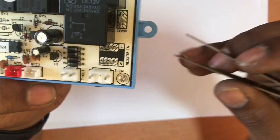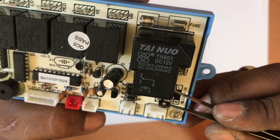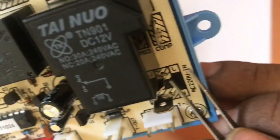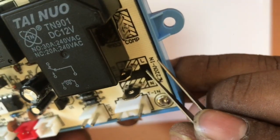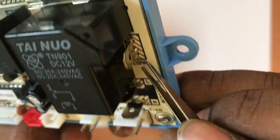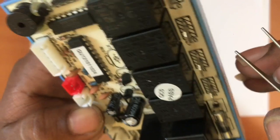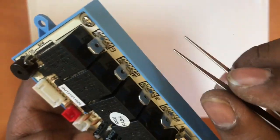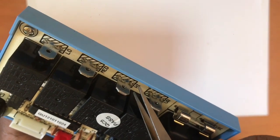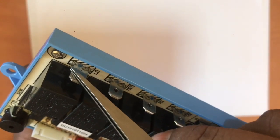This is 230V. The input and output. Low, medium, high. This is the video and the fan is the end of the window.